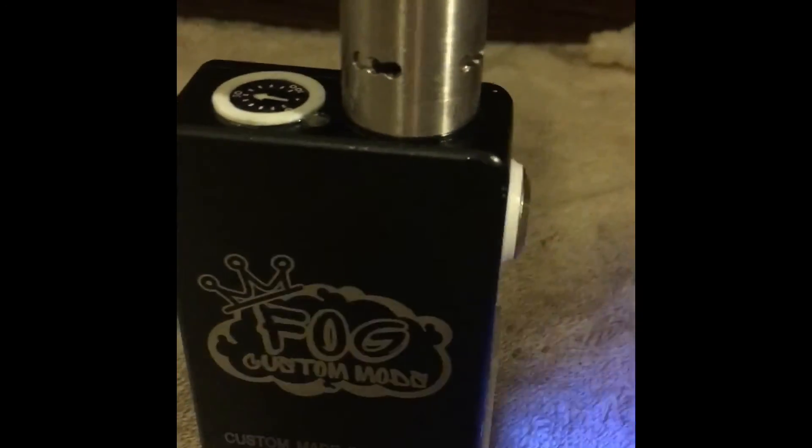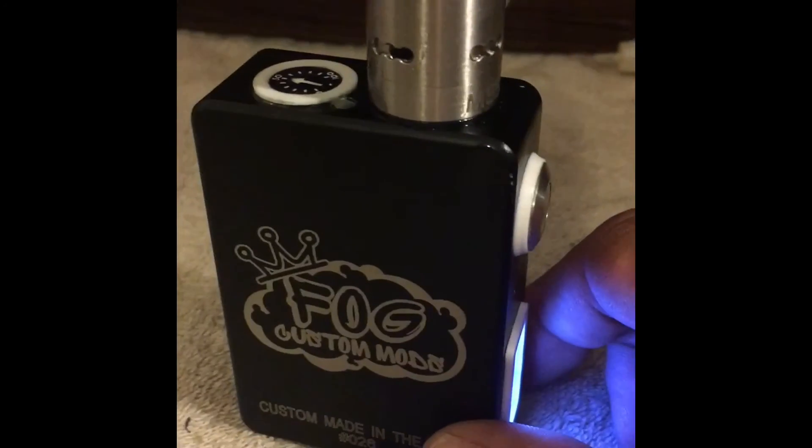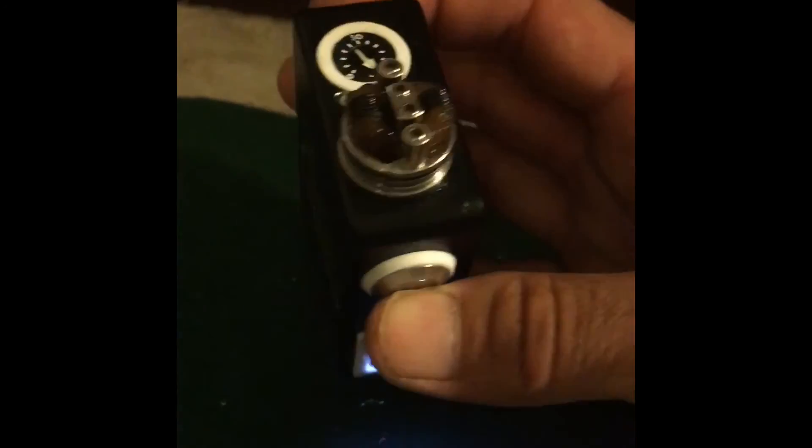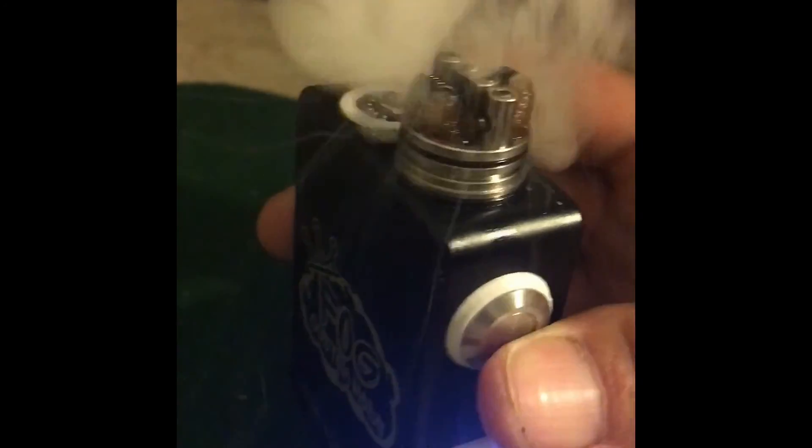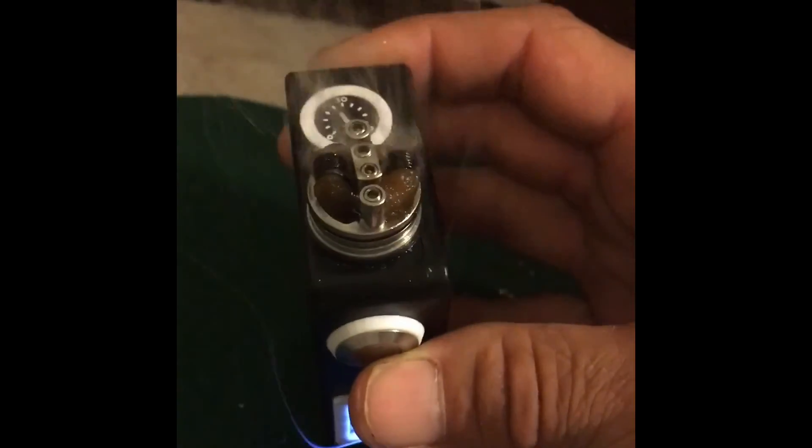I'm doing LiPo only — no 18650 for the P boxes. Now this is a 0.2 coil, putting out 275 watts here with this Max Amps.